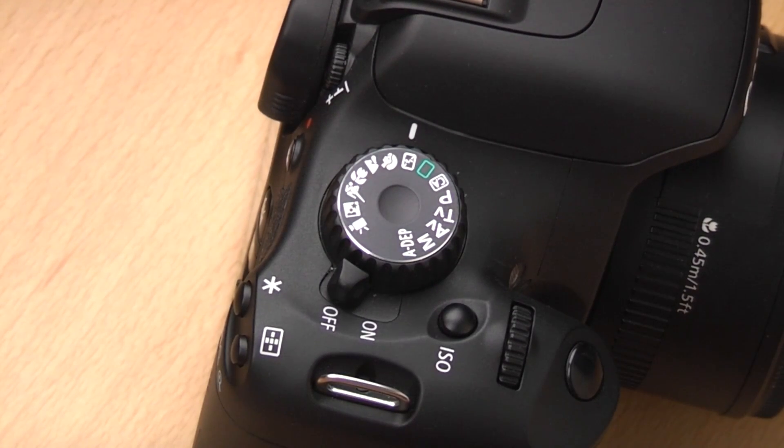The next one is no-flash mode. If you're using the camera on auto settings, the flash may pop up when you don't want it to. Putting it in this mode stops the flash from firing. So if you're somewhere flash isn't allowed or you just don't want it, you can use this mode. The camera selects the shutter speed and aperture to get the image without flash, though you may need to hold the camera steady as the shutter speed could be quite slow. This mode will also raise the ISO slightly to help you get a faster shutter speed.